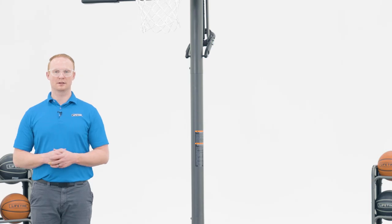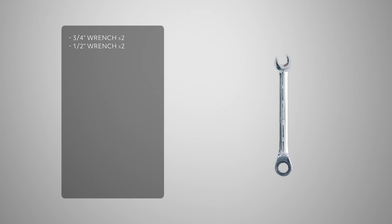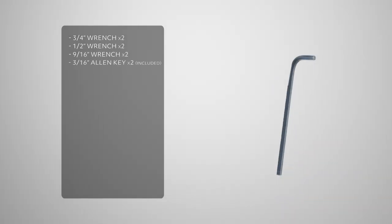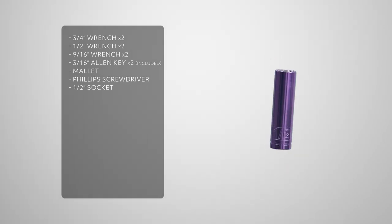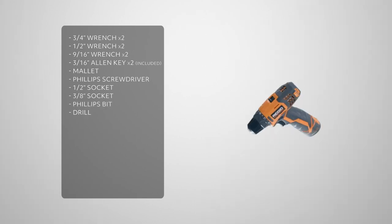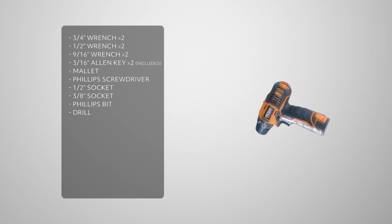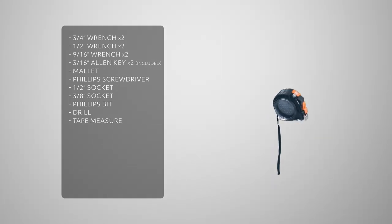Before we get into the assembly process, let's take a look at the tools you'll need to complete the job. You'll need 2 ¾ inch wrenches, 2 ½ inch wrenches, 2 9/16ths wrenches, 2 3/16ths allen keys which are included, a rubber mallet, a phillips head screwdriver, a half inch socket, a 3/8ths socket, a phillips head bit, a drill. You may use an impact driver, but if you do, be sure not to over torque or over tighten the hardware, and a tape measure.